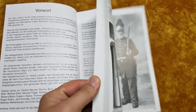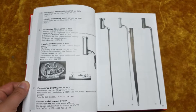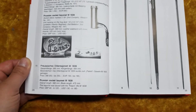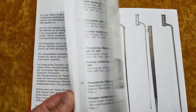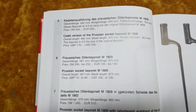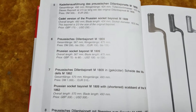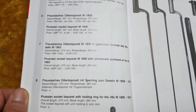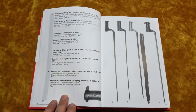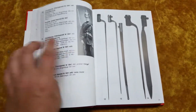Basically, in this book you get that encyclopedic style where it identifies a bayonet and has a picture that goes with it. Another interesting factor is that there is a price guide, and I've gone through these and it looks like a lot of these prices are still pretty applicable for the most part.